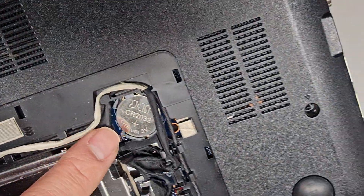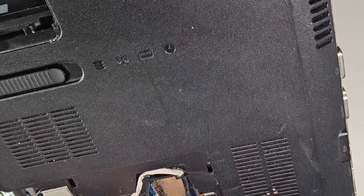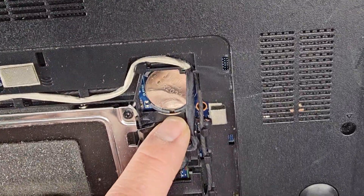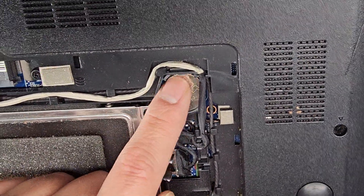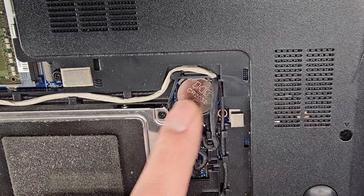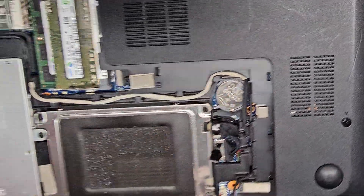The CMOS battery, or BIOS RTC real-time clock battery, is a standard CR2032. If you wanted to remove that, you'd use a small flathead screwdriver and slide it up this way. These are spring-loaded — when you push it in, you can lift it out. I would just push it forward and use a magnet to pull it up.